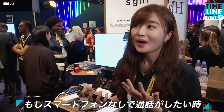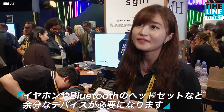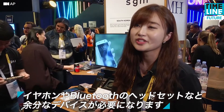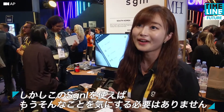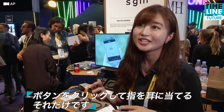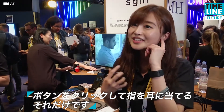If you want to have a conversation without your smartphone, you need extra devices like earphones or a Bluetooth headset, which is very hassle to carry all the time with you. But with this device, you don't have to worry about carrying it. All you need to do is click this button, place your fingertip to your ear, and answer the phone.